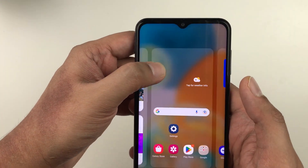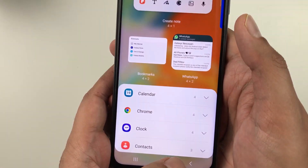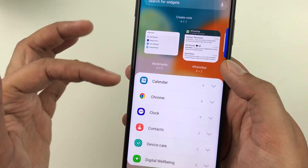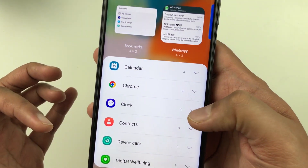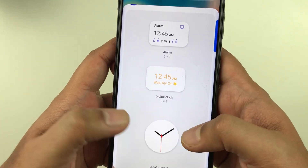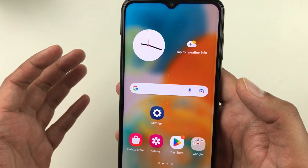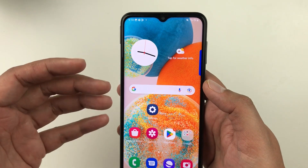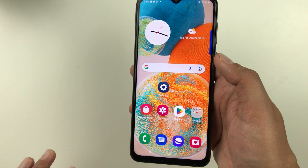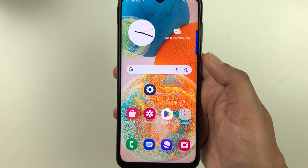The last tip is about widgets. Press and hold on an empty space on the home screen and select Widgets at the bottom. You have different widget options like Samsung Notes, WhatsApp, Calendar, Chrome, and Clock. For example, press and hold the clock widget you like and drag it to your home screen. You can set different widgets according to your needs.